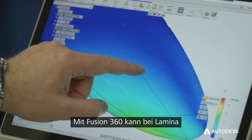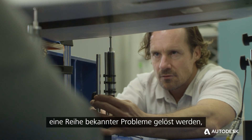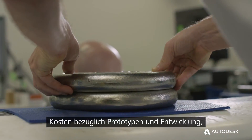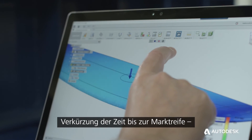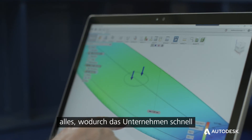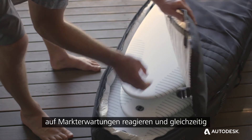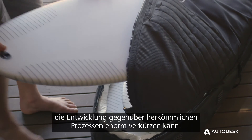Fusion 360 can help Lamina solve a range of typical problems that companies their size are challenged with — cost associated with prototyping and development, and also cutting down the time to market. It enables them to quickly react to market expectations and reduce that development process to much shorter than what it typically would be.